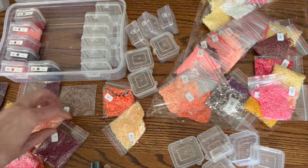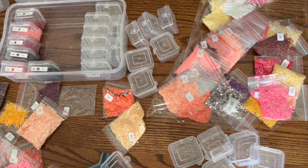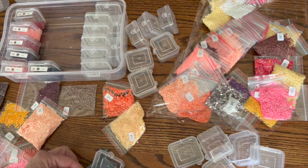Let me know in the comments if you enjoy seeing kitting ups or if you think it's a waste, because I can't decide if I should do kit ups or not. Since I already did an unboxing, I don't know if you guys are really interested in a kit up — but looking at my numbers and the comments, it looks like everybody likes it.